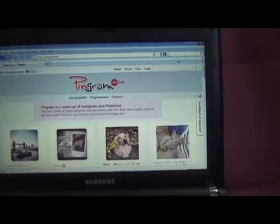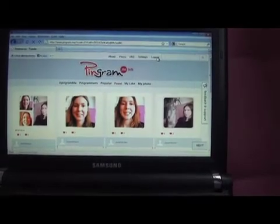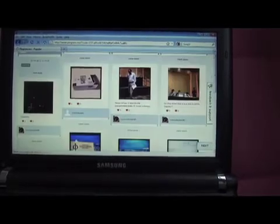So one final thing I'd like to share with you. If I just grab my laptop — for those of you who are familiar with it, you'll know that Pinterest is a kind of pin board where you can pin photos and other content that you find on the internet. Now Pinterest has been combined with Instagram to produce a site called Pingram. So if I just load up my personal Pingram page, I have to log in to my Instagram account, and then you can see all the other photos along with photos shared by my friends in my Instagram feed.